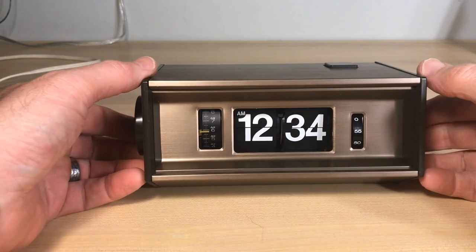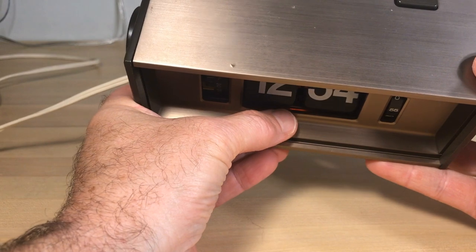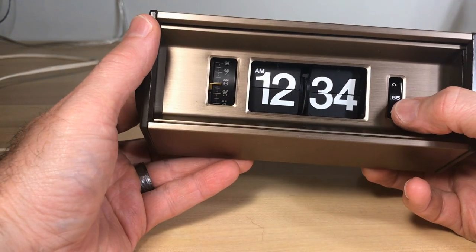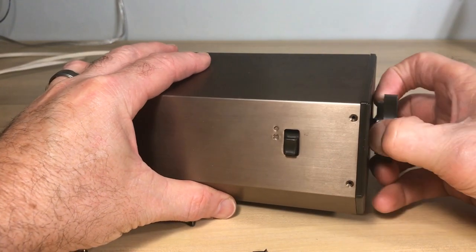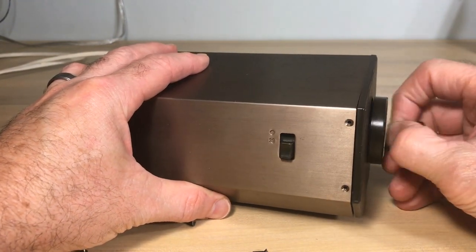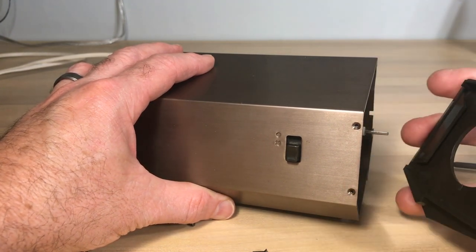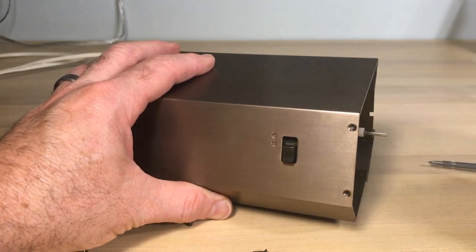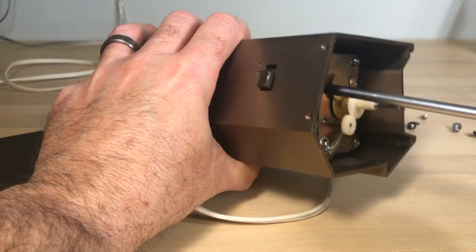We're going to look at how to replace the light and how to get a motor started that's not working. You can see here the motor is not spinning — it's not working. I've removed some screws. This tutorial is not so much about the 702 specifically as it is about how to replace these lights and bulbs.